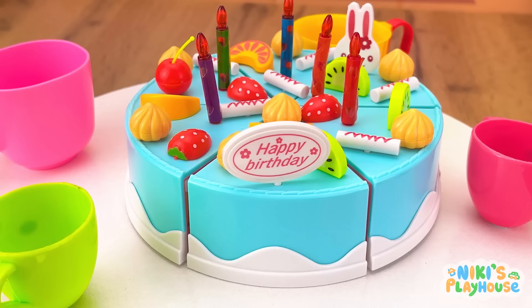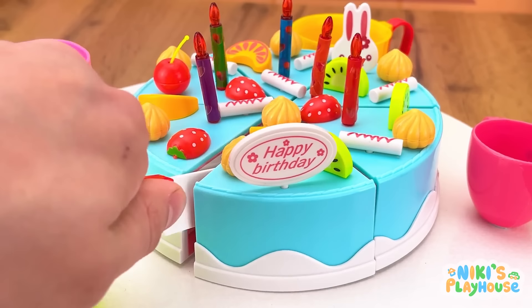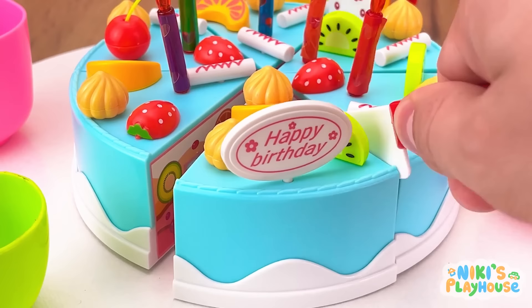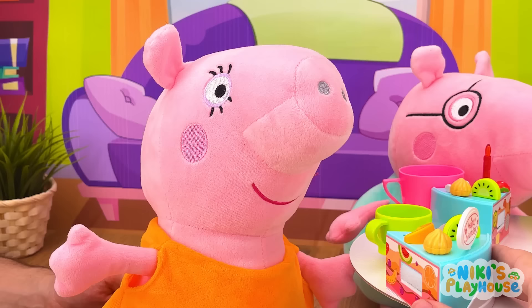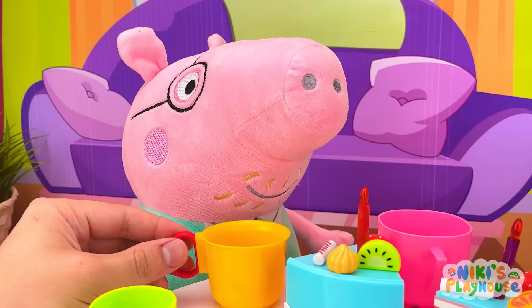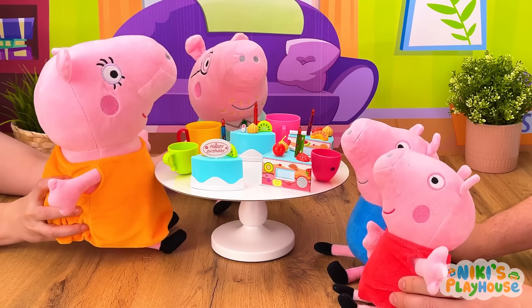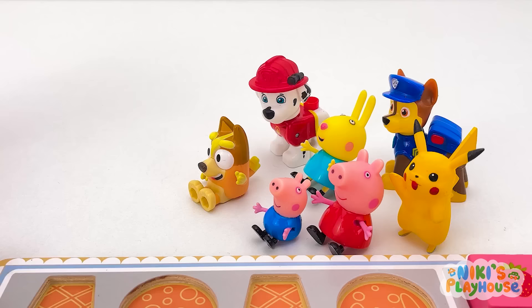Not yet, we have to decorate it now. Oh icing, so sweet and sticky! And we need candles for Mommy to blow out. Will Mommy make a wish? Yeah! How many candles do we have? Let's count. One, two, three, four, five! Quick, they'll be back soon! We did it! Wow, a cake! Mommy, happy birthday! Thanks kids! Who's ready for yummy cake? I love cakes! This is my favorite birthday present, a fruit cake! I knew you'd both be good. Well done! Is it tasty? Fruit-tastic!